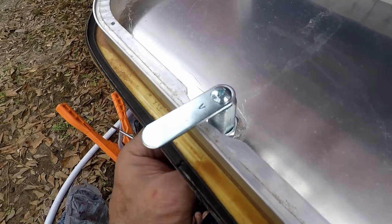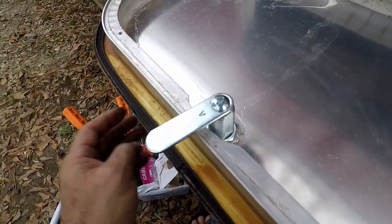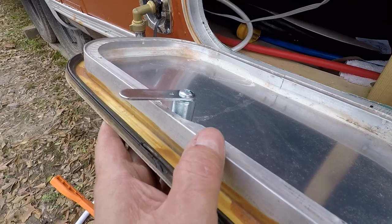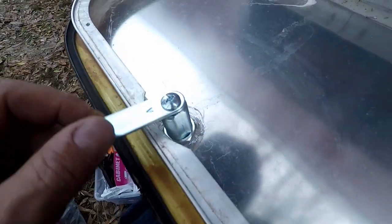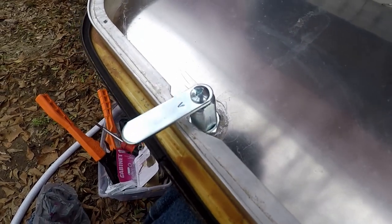Otherwise you can buy RV locks on Amazon — they're not that expensive. But unfortunately, because of the size and width of this door, the lock has to fit underneath the panel, underneath the door. You've got this whole lip to contend with back here, so it's got to go all the way back and lock in place. But they're pretty easy to do — you shouldn't be intimidated at all by changing the lock on your RV door. It's very simple.